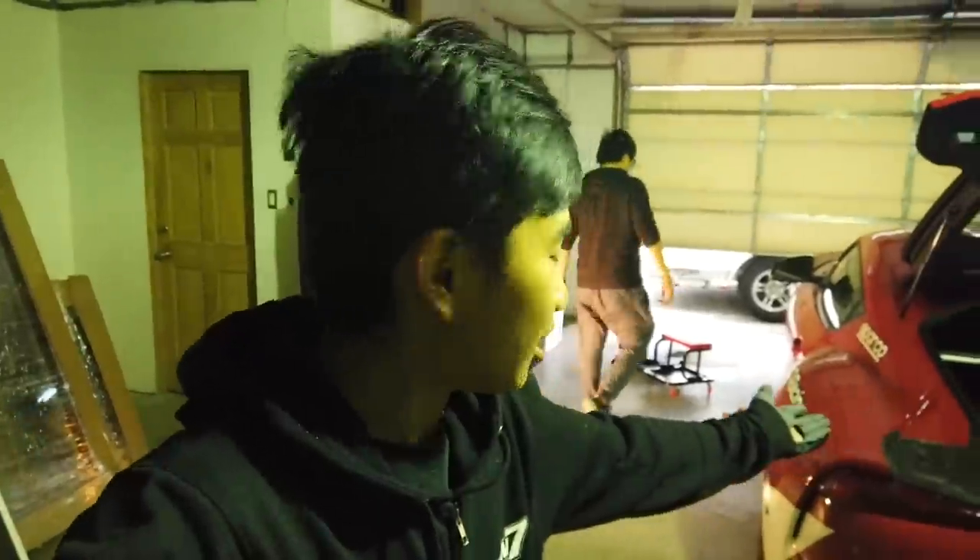Hello everyone, Jacky Ding here. We are at the new PHD headquarters that isn't very well lit, isn't very well ventilated, but it is just a shed and it is our little place to begin now.